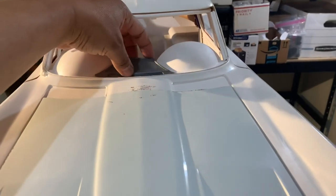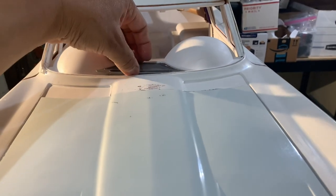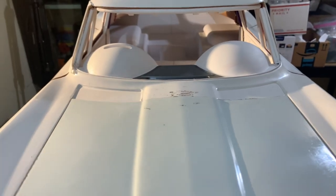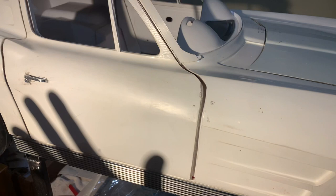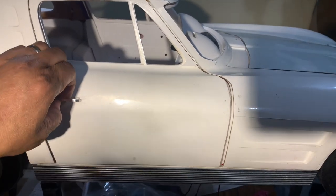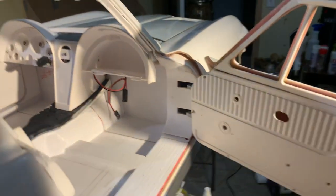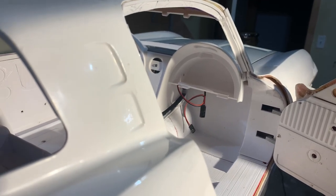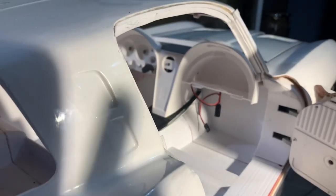Just a quick update — let me fix this speaker grill first. I've done quite a bit of work the last couple of weeks. A lot of things on these production cars just were not on the prototype, and they weren't put on because it was a prototype. Since these are going to folks, I want to make sure I put my best foot forward and get them done the right way.